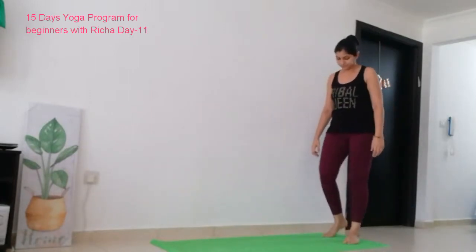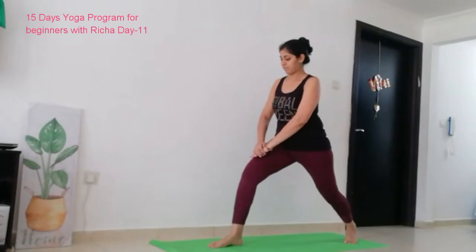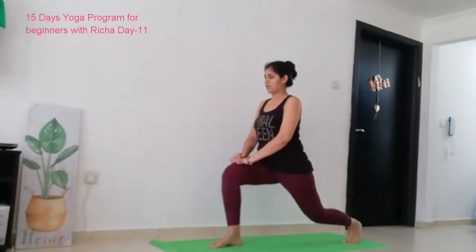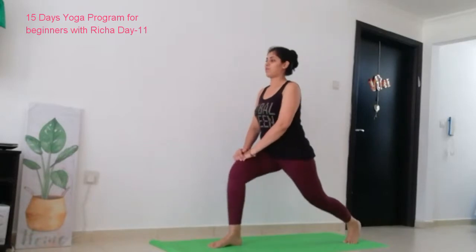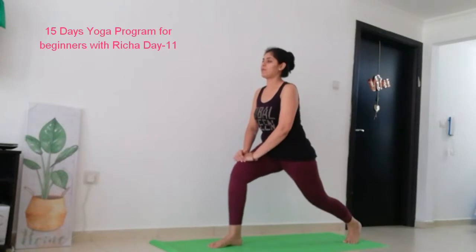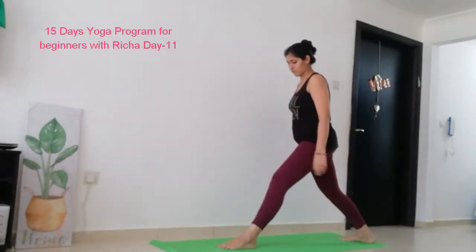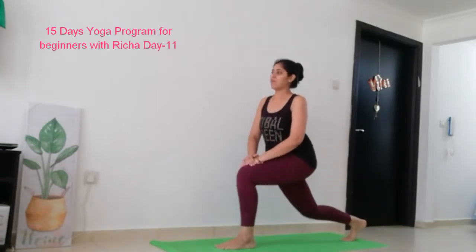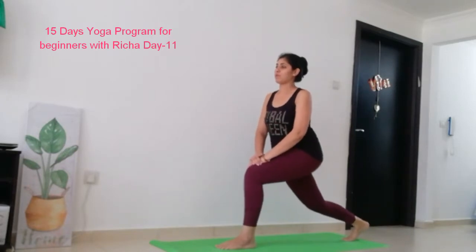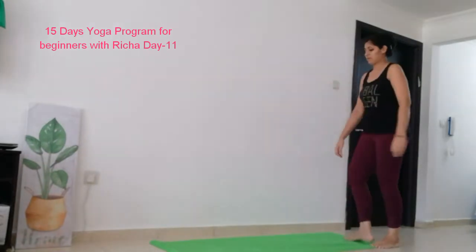Now we are going to do this again. Step forward on your right leg. Keep pulsing and with every breath go down. Ensure your back remains straight and your knee should be at a 90-degree angle. And now let's change side — now for the left leg. Step forward with your left leg and pulse. Back is straight. Keep pulsing. And now straighten your left leg and take your leg back.